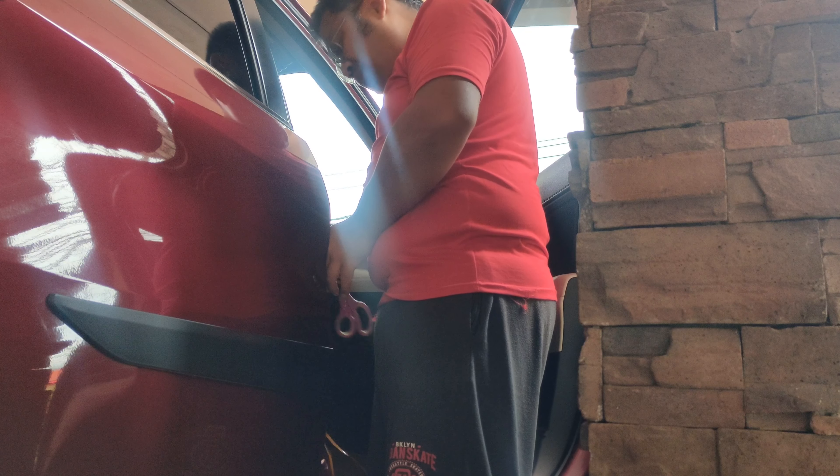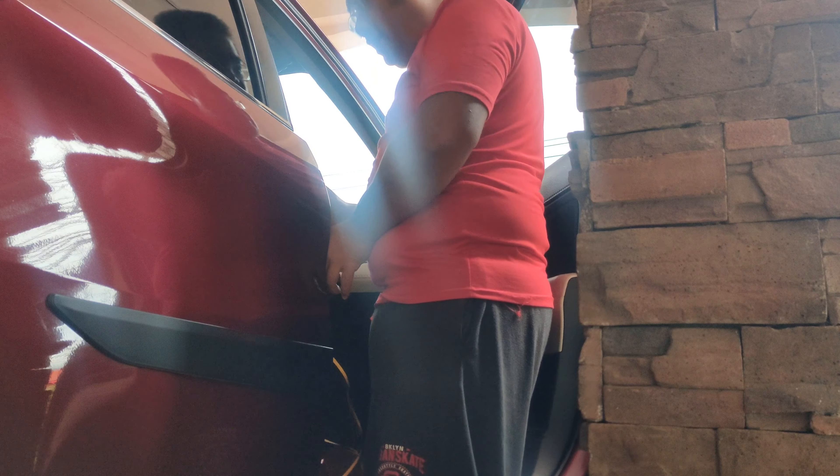May mga ibang area guys na kailangan nyo siyang gupitin, kagaya nung medyo sharp yung palikot kailangan nyo siyang gupitan. Dito naman is hindi na, kasi hindi naman ganun ka-sharp yung turn.